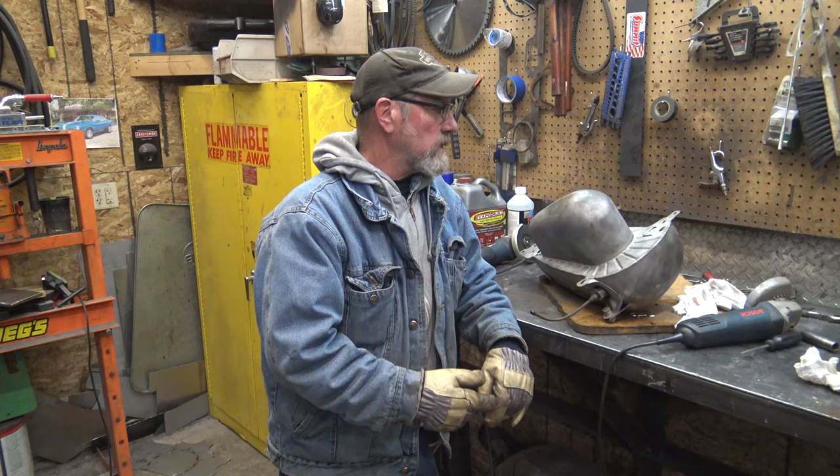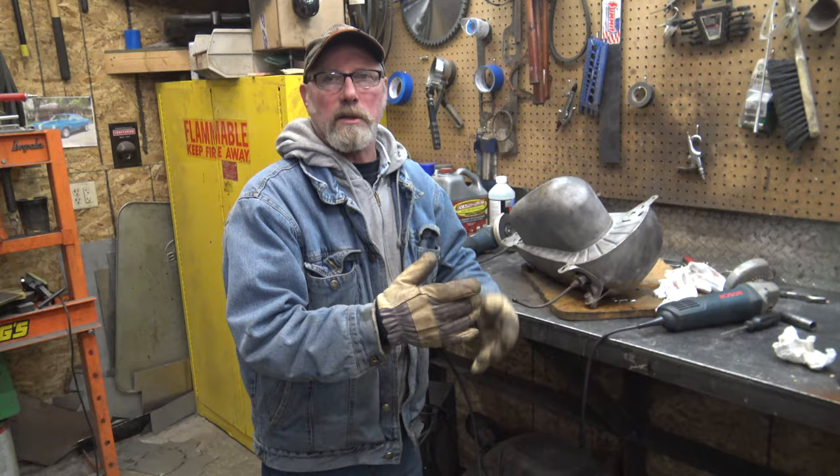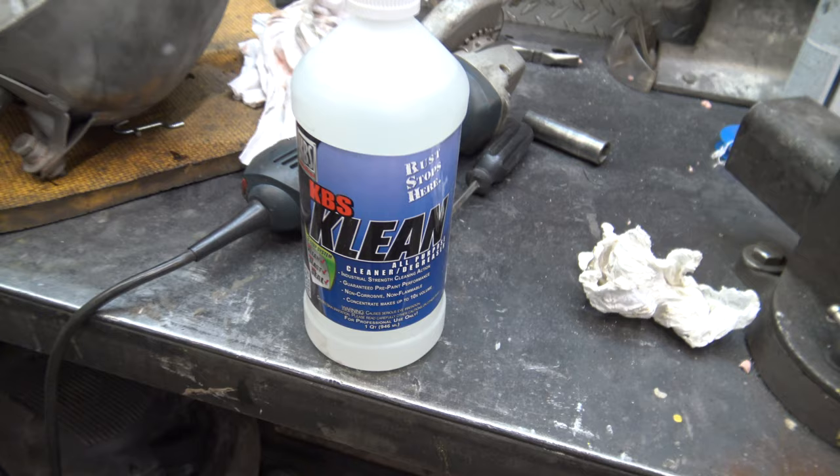Now we're going to flush it out and there's a three-step process. We're going to put a liner inside the tank. We've got the KBS system — first step is to clean. We used this on the Hummer. I don't think we put it on video though. Worked pretty good.